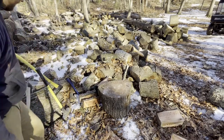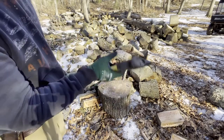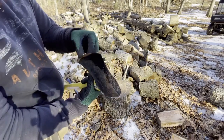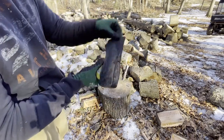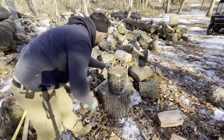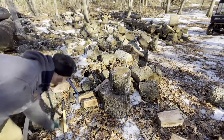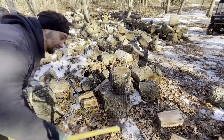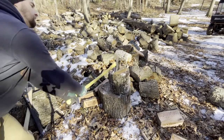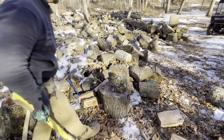All right, let's compare it to this Harbor Freight axe — I think I paid about 20 bucks for it. It's not really that sharp, not dull but not sharp either. Here's a similar piece with a check right here, let's see how hard it is to chop with this axe — and that's not the brand name. All right — that was not too hard, now let me give it the hardest I can just like I did with the other one.